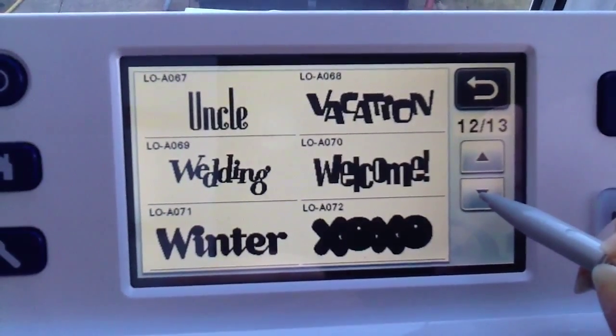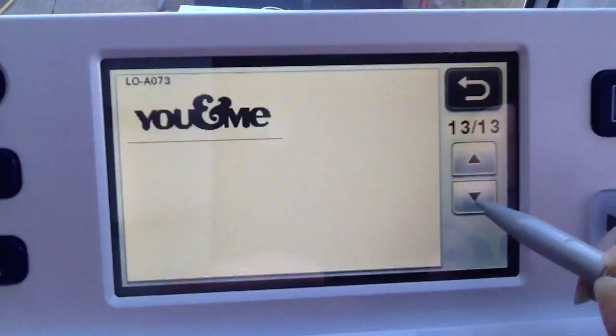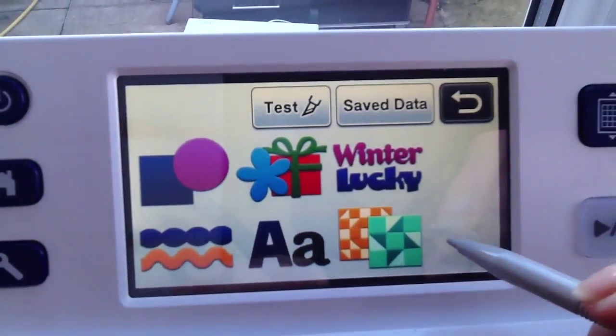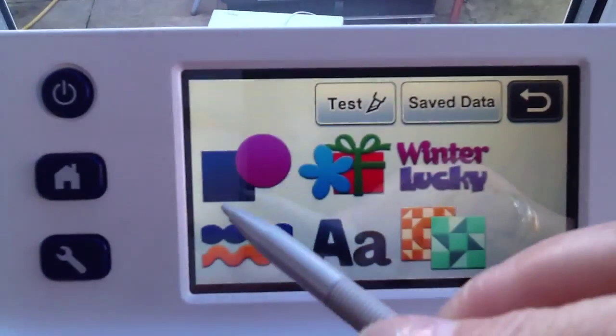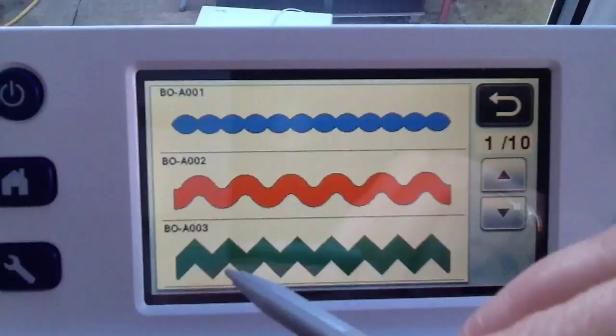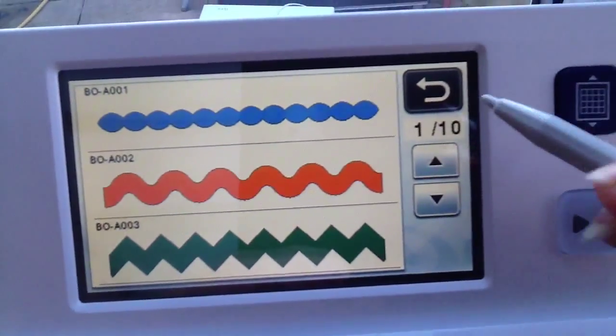So you've got actually 13 pages of your fonts there. So that's your fonts and these are just borders. So I'll show you them. We've got 10 pages of borders.